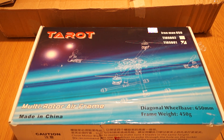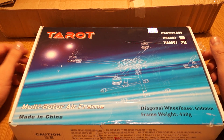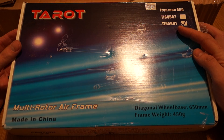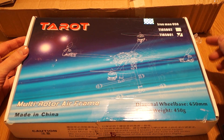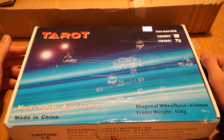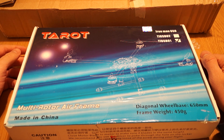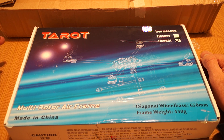Hello again. This time I have the Tarot Ironman 650 TL65B01 version — the one with the carbon fiber legs. I got this from miracleman.com and I hope it's finally the 650 multi-rotor that will make me happy.